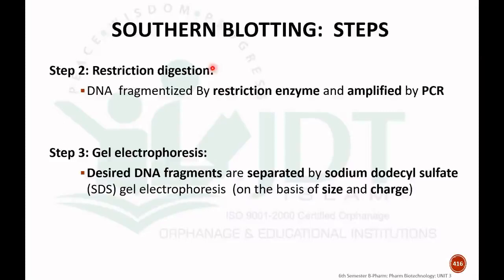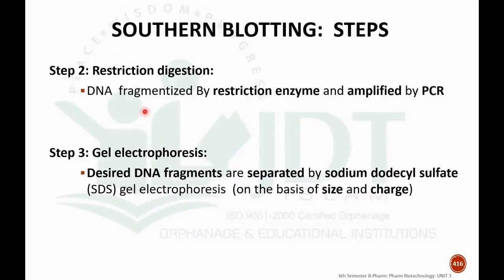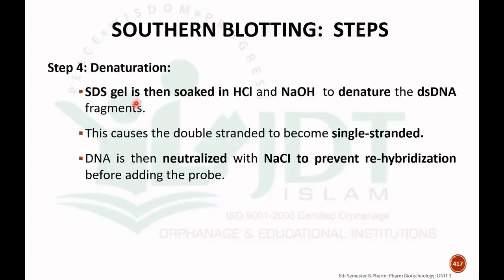The second step is restriction digestion, where DNA is fragmented using restriction endonuclease enzyme. If required, we amplify the desired DNA by polymerase chain reaction (PCR). The third step is gel electrophoresis, where desired DNA fragments are separated by sodium dodecyl sulfate gel electrophoresis on the basis of size and charge of the DNA fragments.